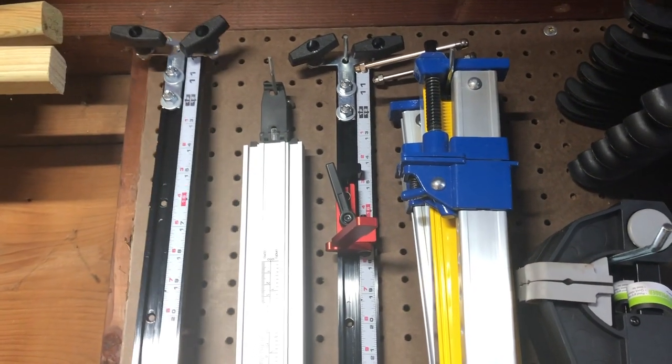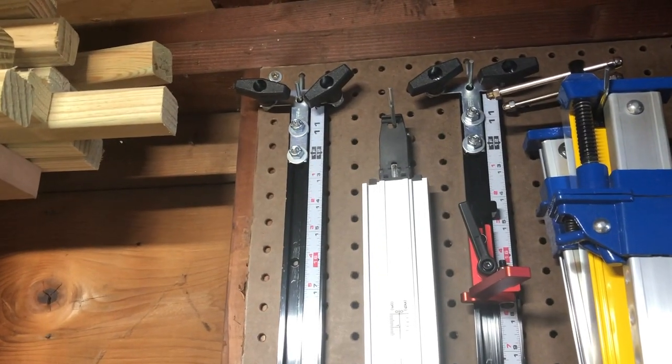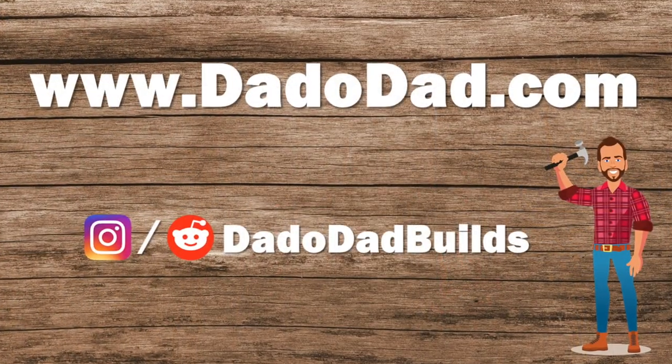And that's about it — that is how to make your own parallel guides. Thanks for watching, and if you subscribe to the channel, keep an eye out for my next video. See you next time.